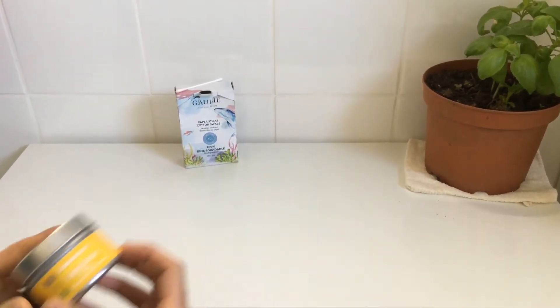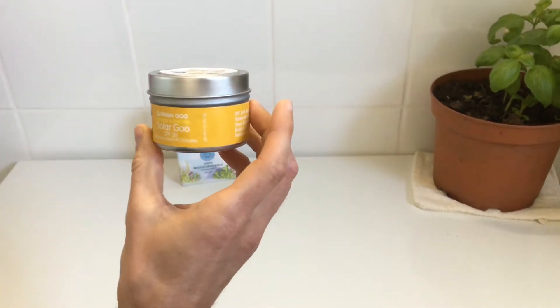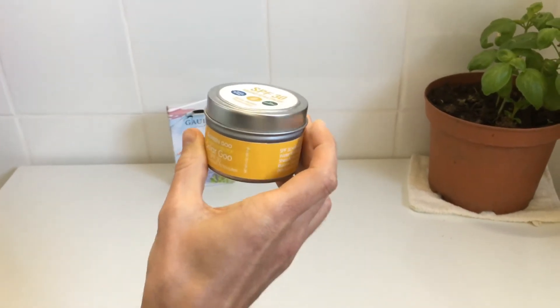Next up, we have sunscreen. This comes in a tin can instead of plastic — there's no plastic here — so this is a great swap. You can find this online at most plastic-free retailers.